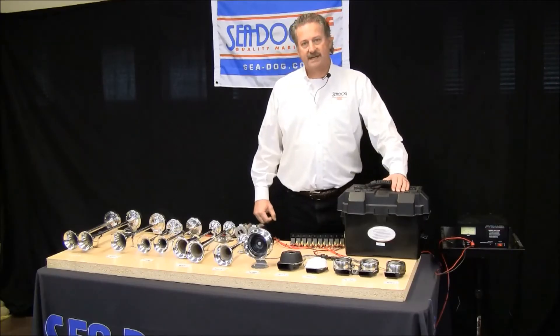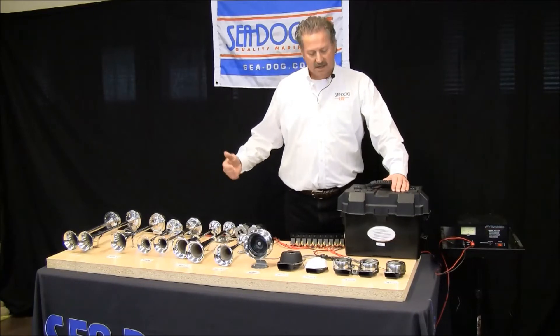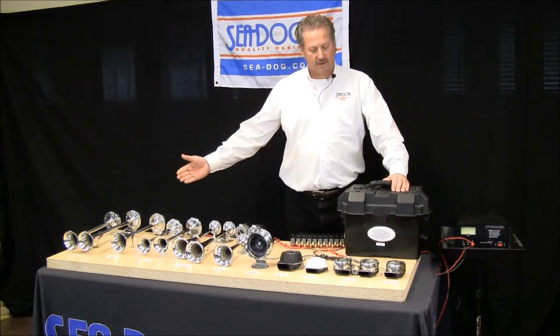Hi, my name is Norman Drankschild. I'm with the SeaDog Corporation, and today we're going to talk about horns, specifically honking and tonal qualities of our line of horns.